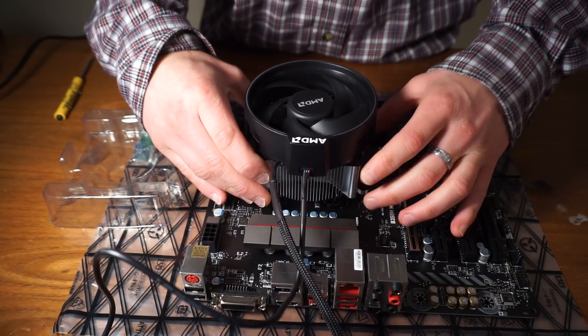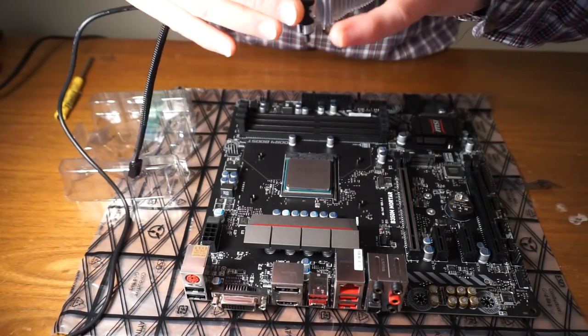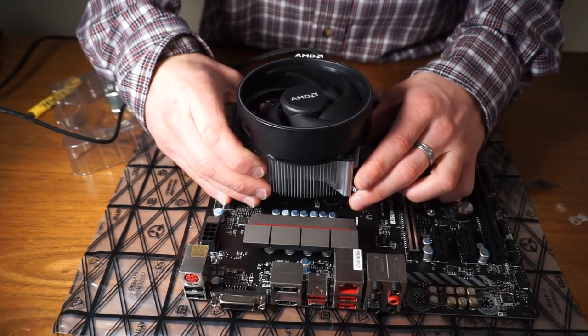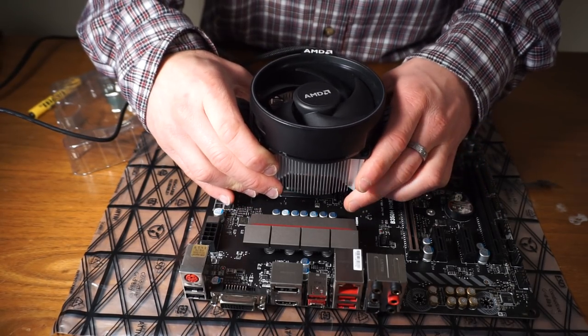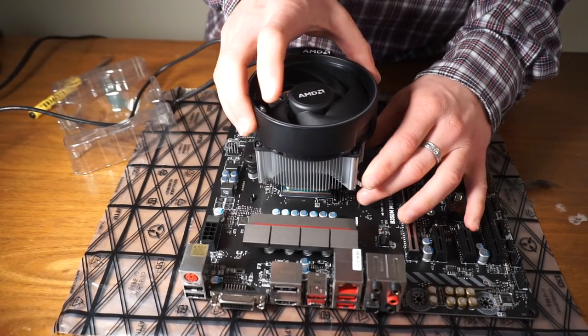So if you put it on that way, it's going to be sideways, because this is usually the bottom of the motherboard. Or I could put it on this way, which then it's sideways that way, which doesn't look half bad, but what would be preferred is to have the AMD logo at the top.